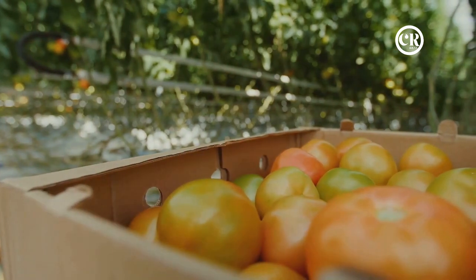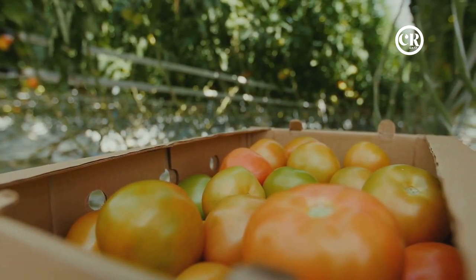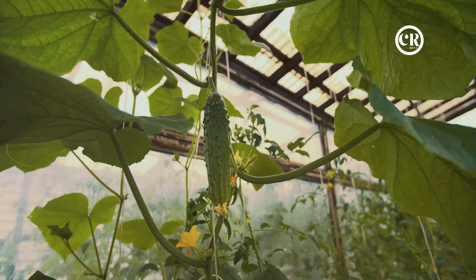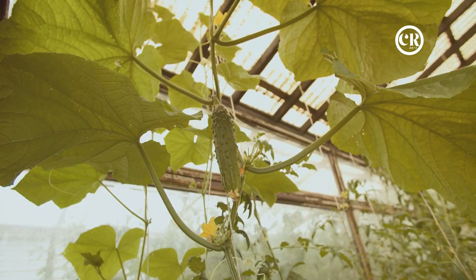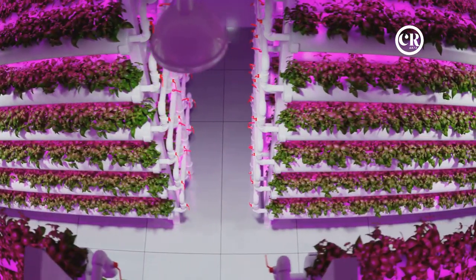Setting up a basic hydroponics system for tomatoes is simpler than you'd think. First, you'll need a hydroponic reservoir to hold your nutrient solution — this can be anything from a plastic tote to a specially designed hydroponic tank. Next, you'll require a growing medium such as clay pebbles or rock wool to support your plants, retaining moisture while allowing good air circulation around the roots. You'll also need a water pump to circulate the nutrient solution and an air stone or diffuser to oxygenate it. Simply place your plants in the growing medium, fill the reservoir with the nutrient solution, and let the system do the rest.